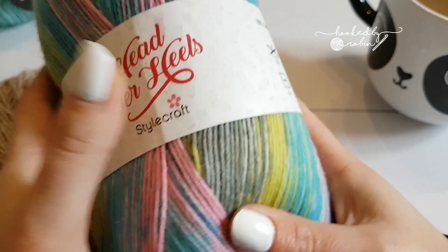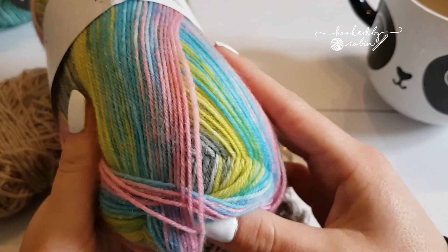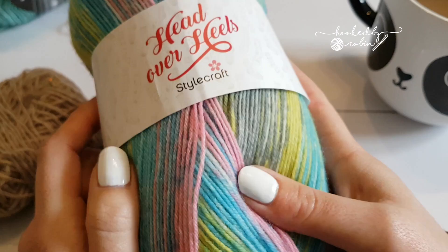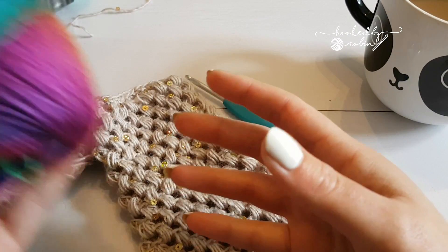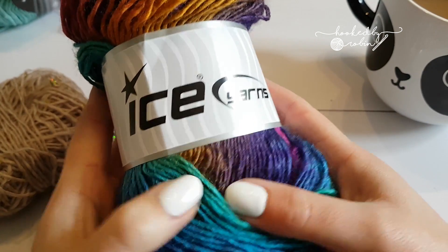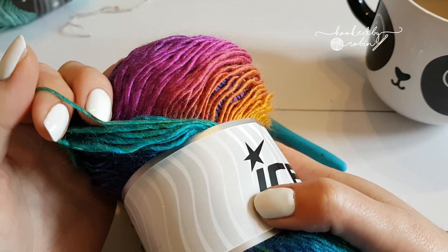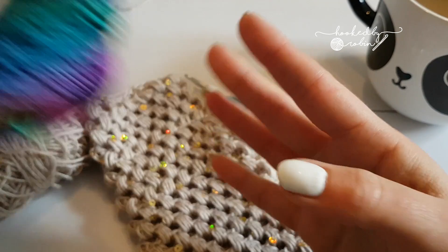A really good substitute is Head Over Heels, this sock yarn from Stylecraft. They work out really nicely — it's super soft and very hard wearing, which is great for gloves. Another favourite of mine is Ice Yarns Prima Donna. I think it's classed as a sock yarn. It's quite fine; it doesn't look it but it does work up quite fine, and again really good for these gloves and they look beautiful when done in a rainbow.